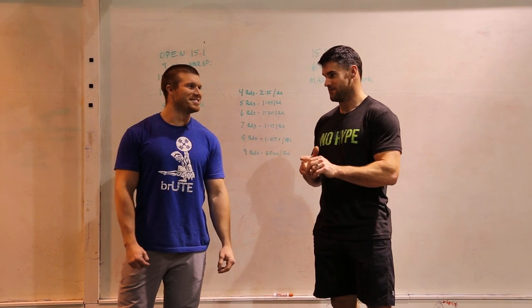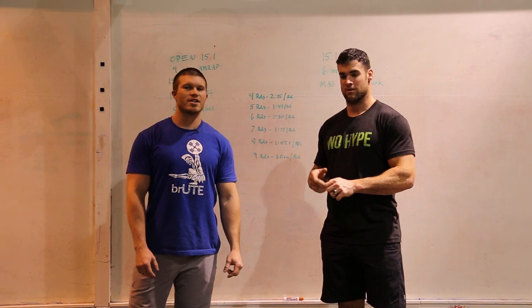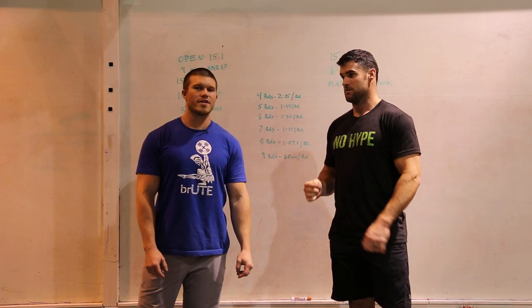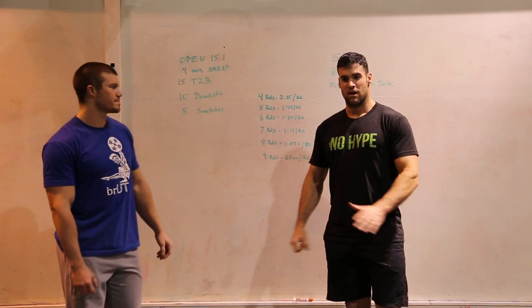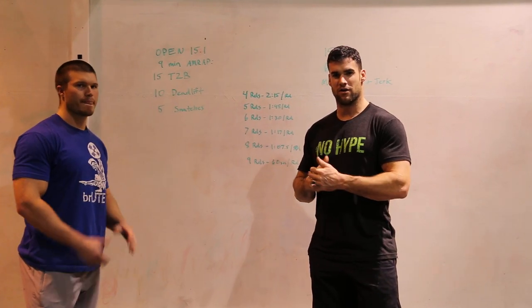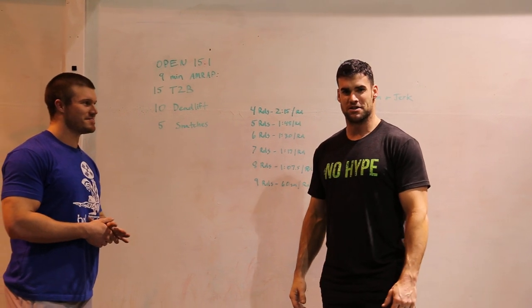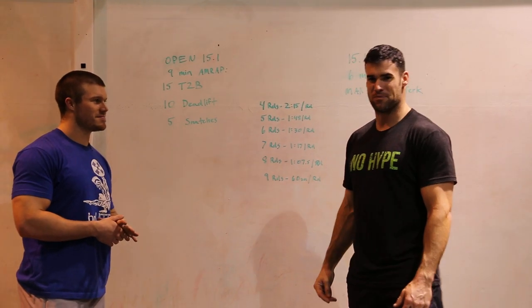Here are suggestions for Open Workout 15.1. Everybody who's not very fit is sitting there going 'why don't you do the clean and jerks first?' So basically you've got to pay to play this week.